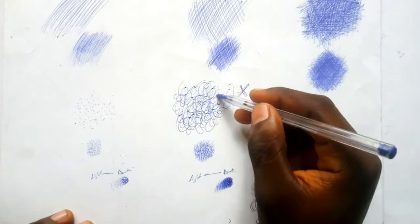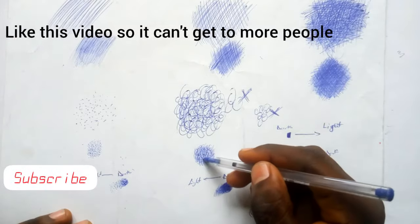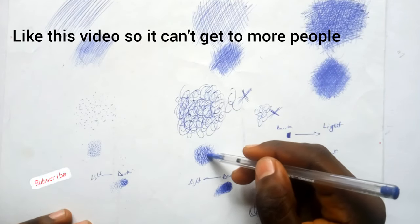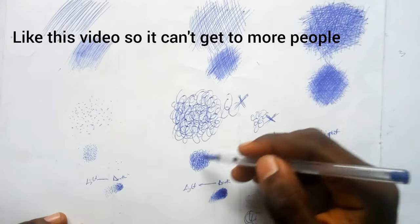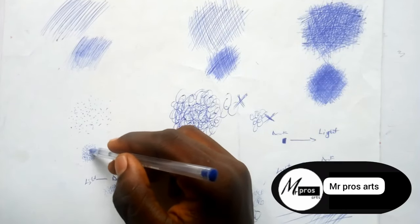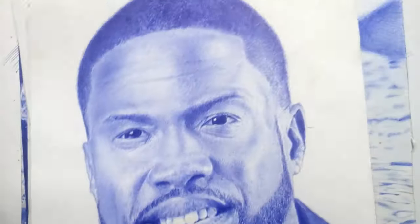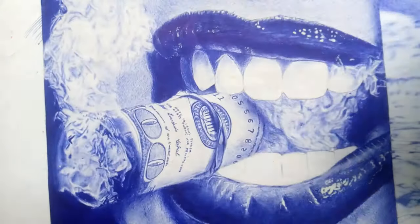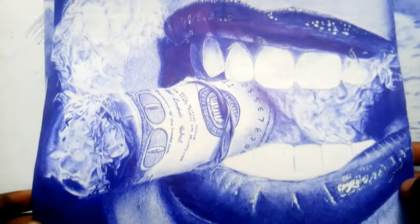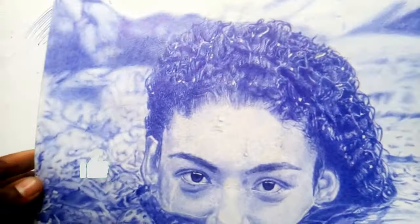For more tips, tutorials, and secrets, subscribe to this channel and like this video — it's very important and helps the video reach more people who need to watch it. I will help you make your work hyper-realistic and super awesome. Take a look at some of my drawings made with pen — including a portrait of Queen Elizabeth. This channel will teach you everything you need to know about pen art and other art tutorials.